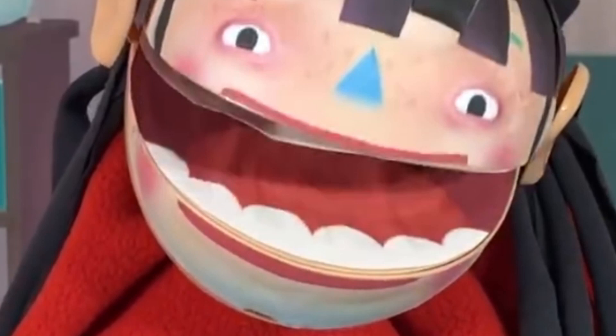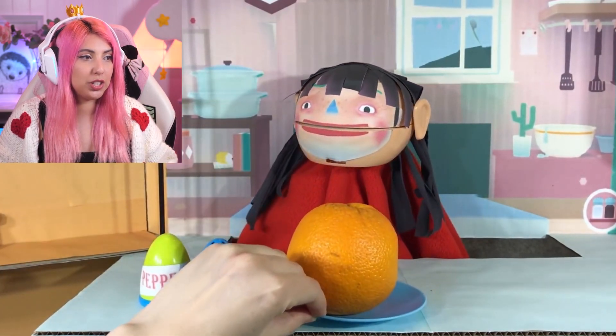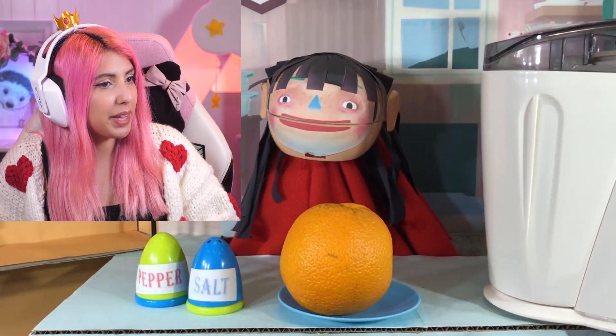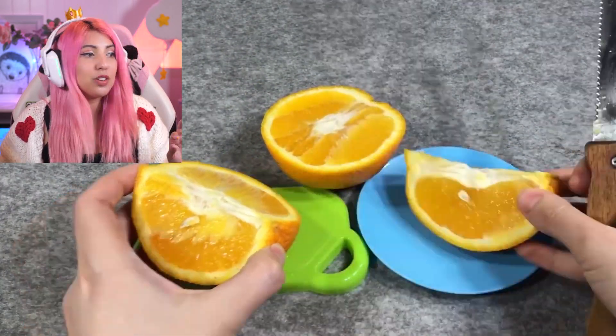I just can't get over the attention to detail. They even did the inside of her mouth. These people have researched. She has eaten a lot today, but she's going to eat some more — a huge orange, and this was a real life orange, not a fake one. Are we making a smoothie? We're actually using real utensils now. This is a real knife and a real orange. This ain't no play food. This is real food.